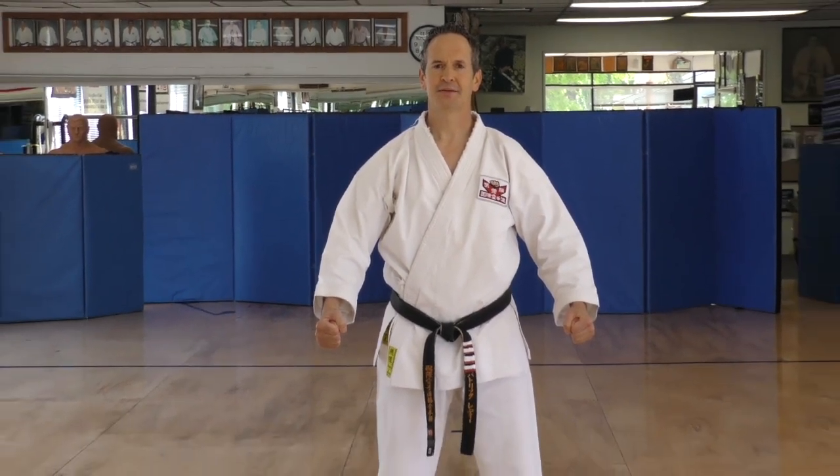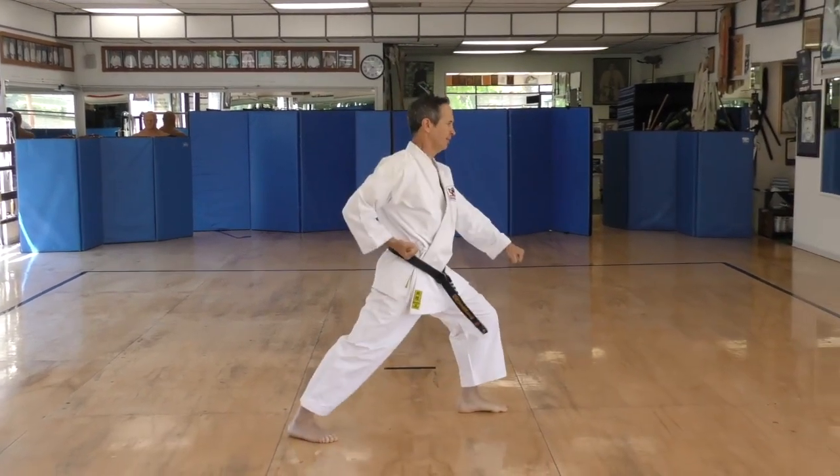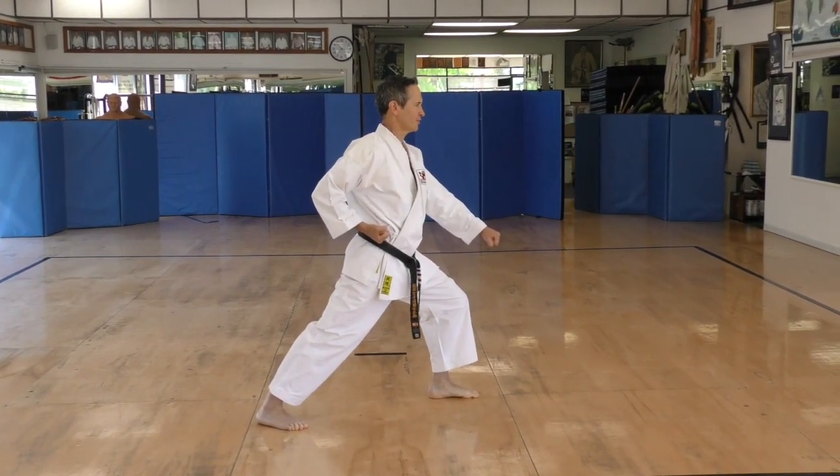Welcome everybody. We're going to do Heian Shodan. Don't forget to look first. Step and punch, Shodan Oizuki, knee.